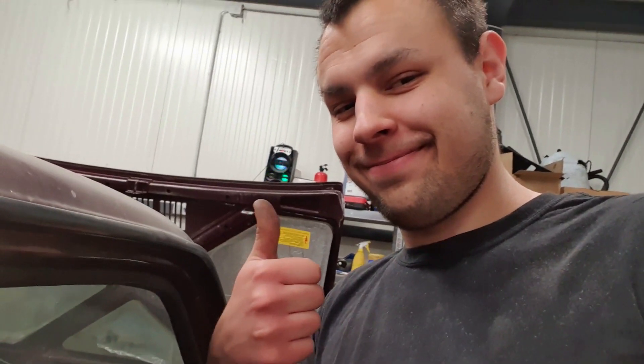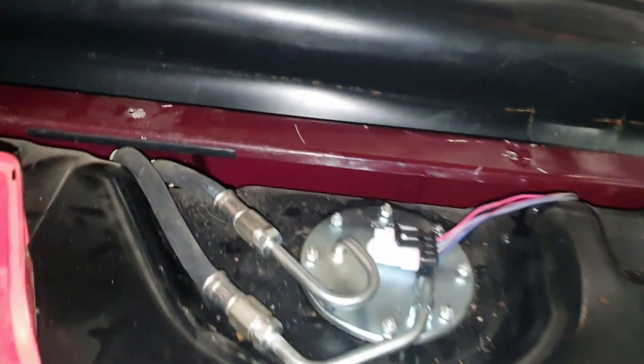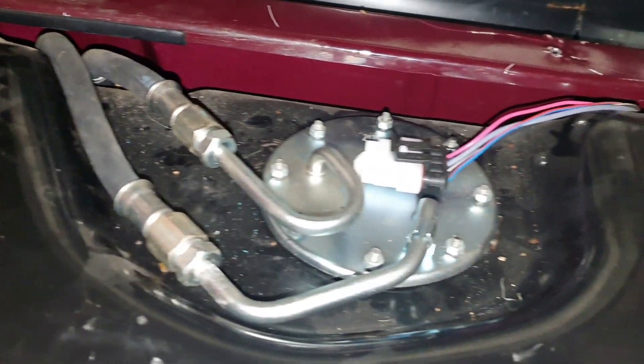The fuel pump is in. You might not be able to hear it on camera but there's a humming sound — that's the fuel pump priming the fuel. Now if I turn the key it should start. No leaks!